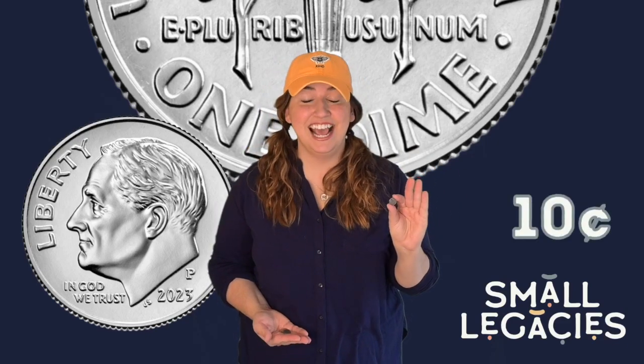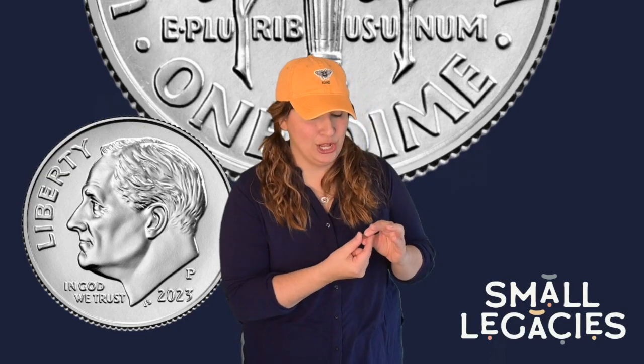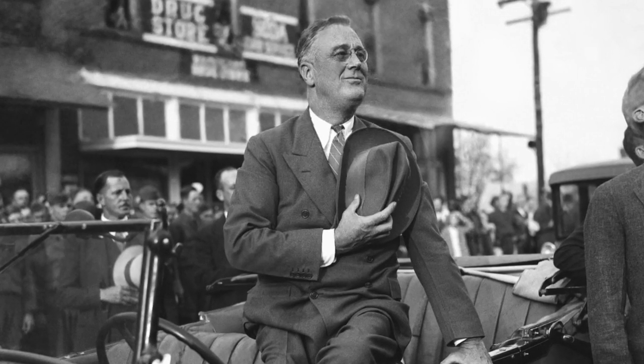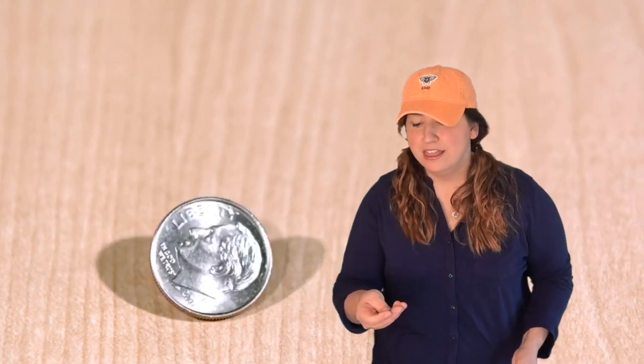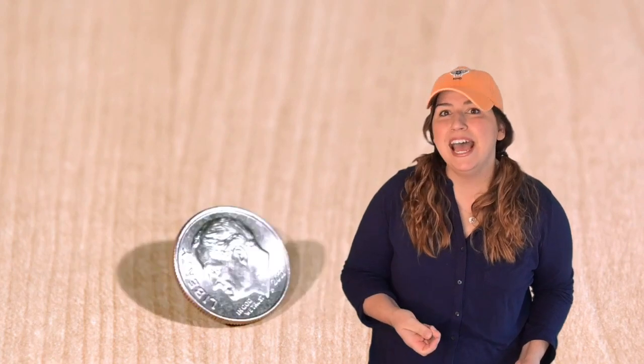The dime is worth ten cents and it has some unique pictures on it. Similar to the penny and the nickel, it has the picture of one of the presidents of the United States. Do you know who's on the dime? Franklin D. Roosevelt — he was the 32nd president of the United States. First there was a picture of a lady who represented liberty, but the back side of the dime has been the same since the very beginning.